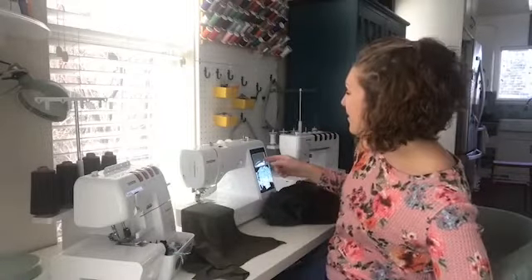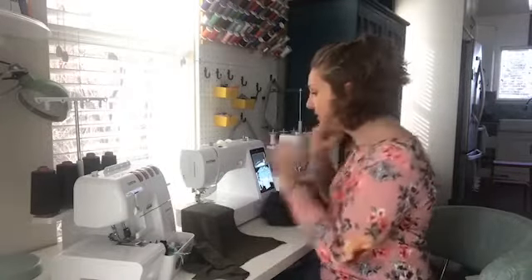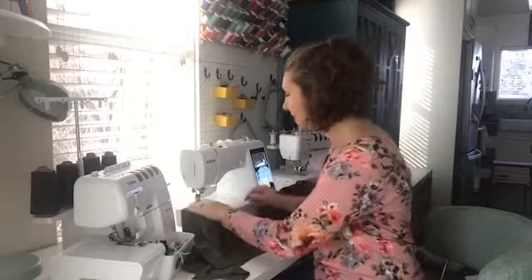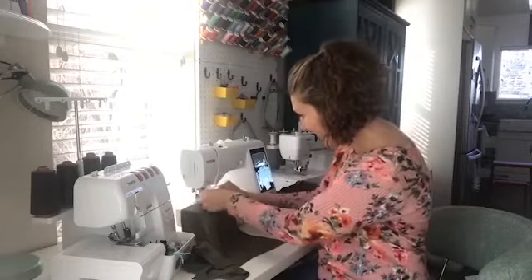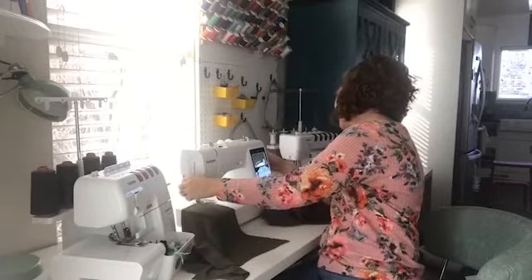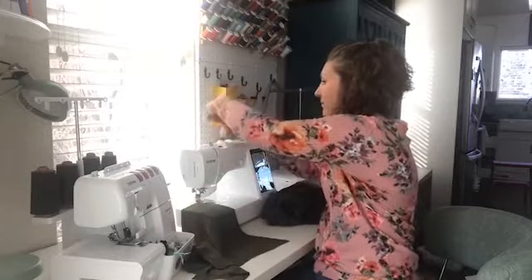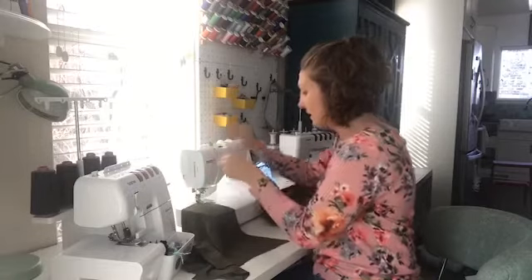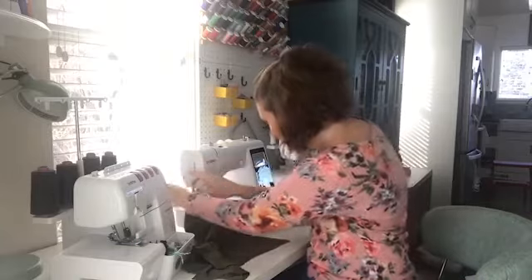I set my sewing machine to a long five-millimeter gathering stitch and I'm going to run that along the long side of the pocket to gather it up. But I really should thread the needle first — that would help! I forgot that little step, which is pretty important.